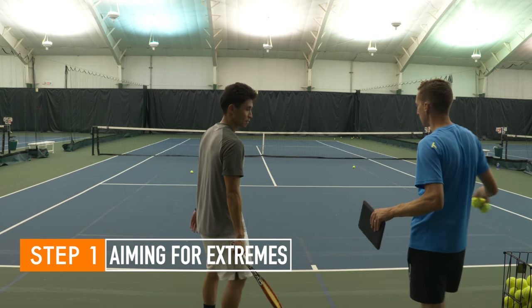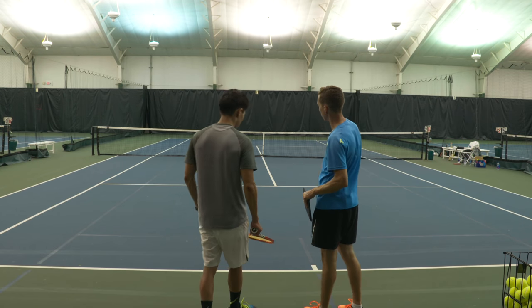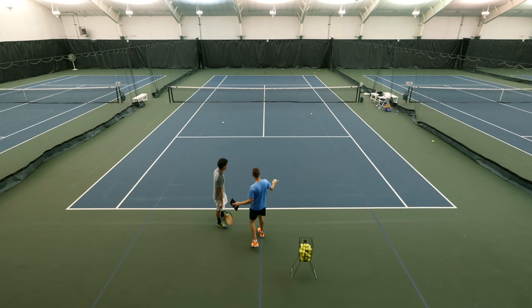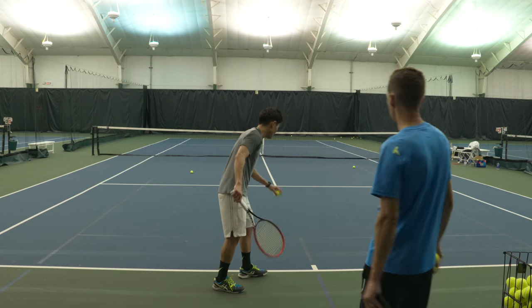At 50% speed, I'd like you to hit a spin serve down the T, please. Now, same type of serve and I want you to hit in the green outside the alley. So we're not even going to aim wide — I want you to hit outside the court. The ball should still curve, it should still be spinning, but I want you to hit in the green to the right of the double sideline.